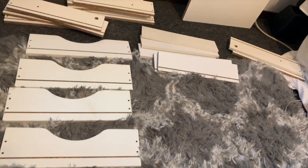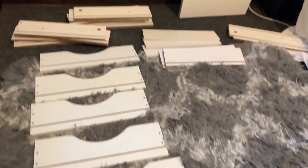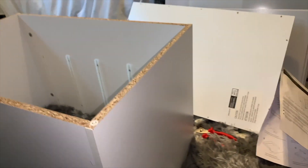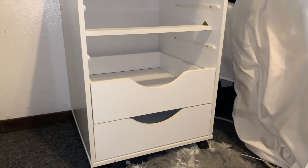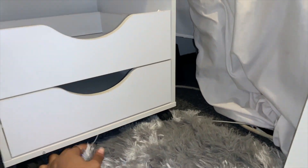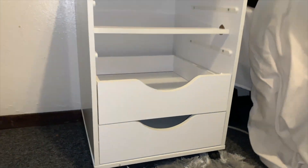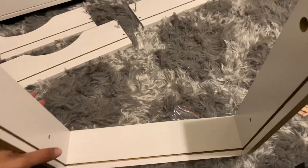So I got half of it up. And I just have all these — this is what kind of upsets me — I got to put all these freaking drawers together. Okay y'all, I'm getting it done. These drawers are kind of hectic. It took me a freaking while just to figure out how in the world to put them together.